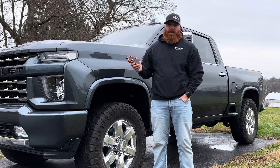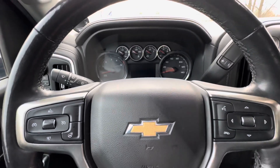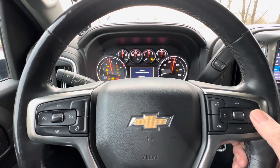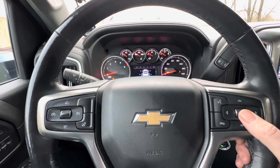Alright, here we go. First step is to start the truck up. Then use your toggles to go over to tire pressure.